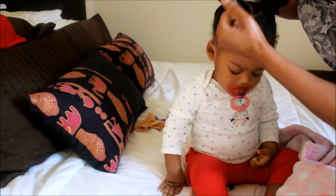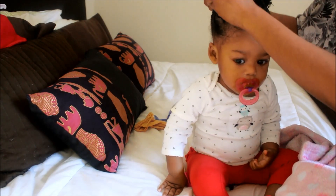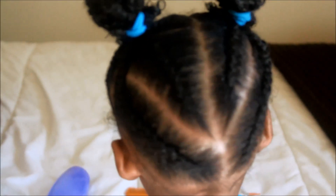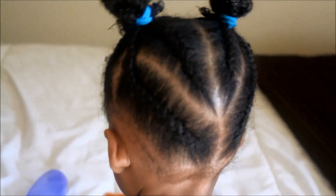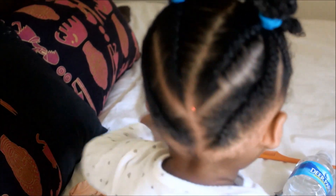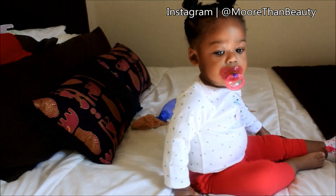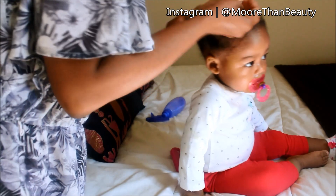So once you complete each side, what you want to do is go ahead and put it into a bun. Don't make it tight because you don't want it to be uncomfortable. So that is the back of her hair — this hairstyle is so cute. And here is the front of her hair. As I stated, this is not an original hairstyle; it was inspired by someone else and I did give them credit on my Instagram page.